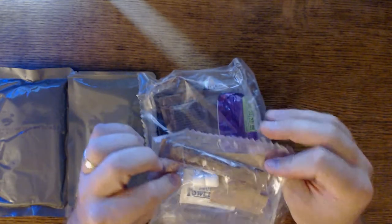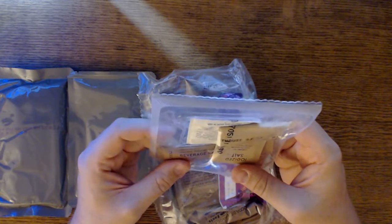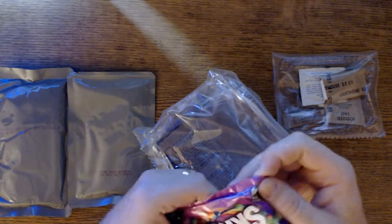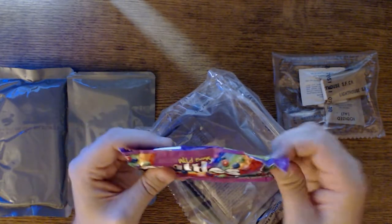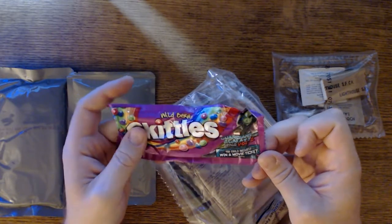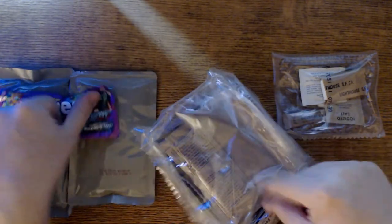We've got our accessory packet. Sadly, no coffee — that kills me, I love MRE coffee. We have the Wild Berry Skittles, and thank goodness these are not rock hard. As you can see, when they packed these in 2017, Guardians of the Galaxy Vol. 2 was just coming out — a little time capsule there.